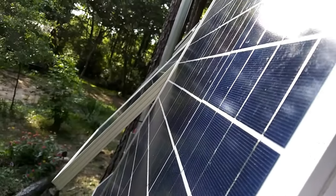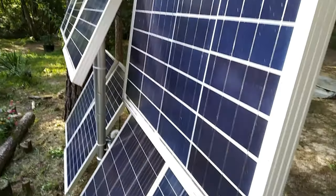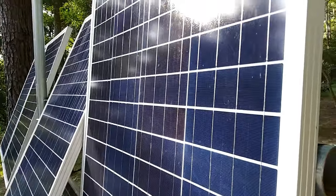These are two-by-four-foot, 100-watt panels — 5 amps at 20 volts. They do a great job keeping the batteries charged.